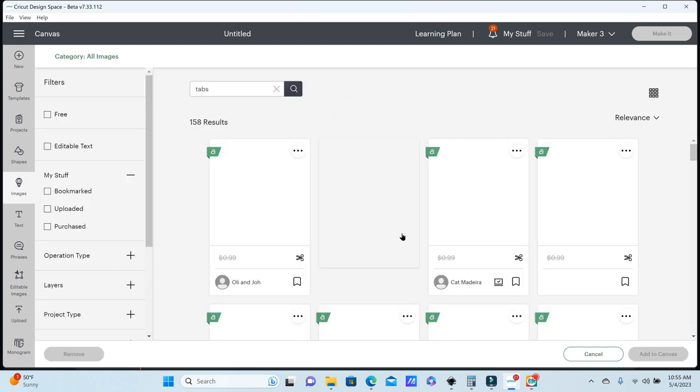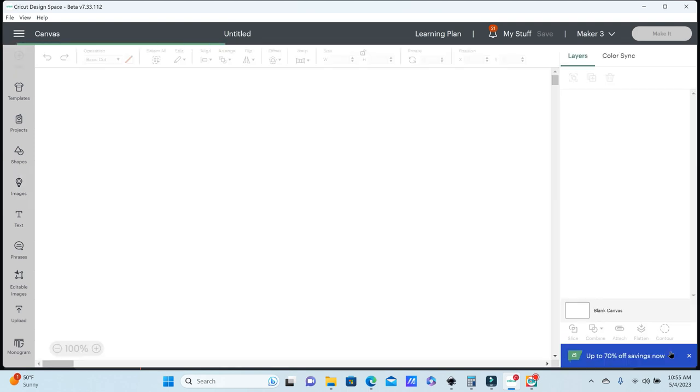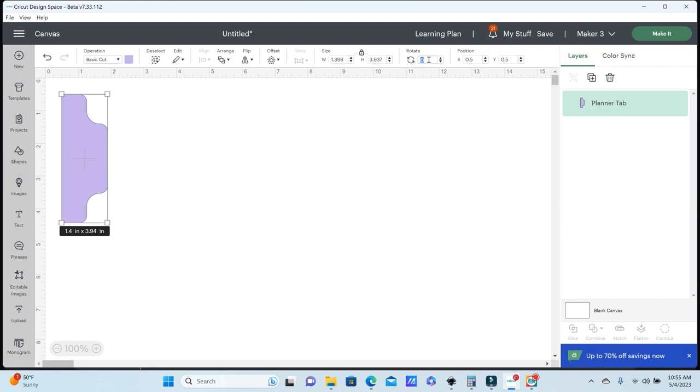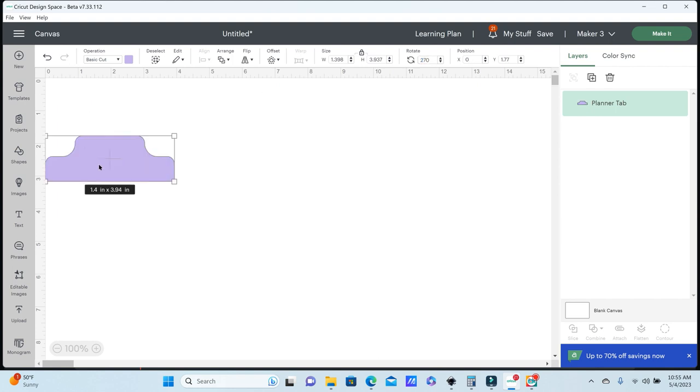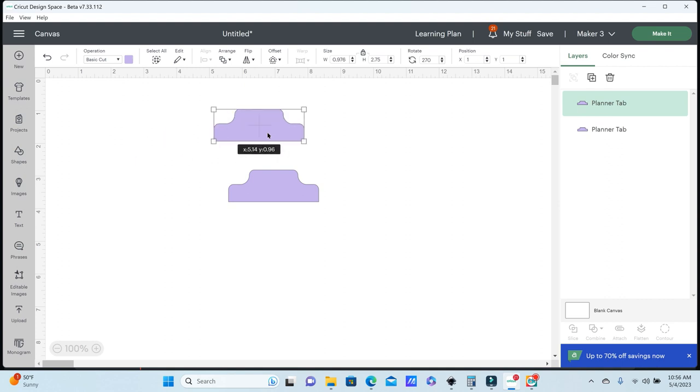Cricut does have a few images that will work, but I'm going to use this one and add it to the canvas. I'm going to rotate it to 70 degrees to get a better view. This one comes in at 3.94 inches — I'm going to resize it to about 2.75 inches. I'm going to create another side to this, since I'm making it out of sticker paper so it can fold over onto itself. I'll hit CTRL+D to duplicate and then flip it vertical.